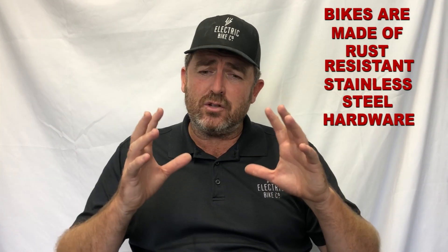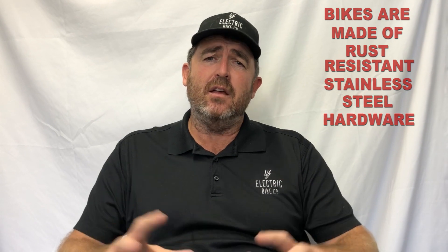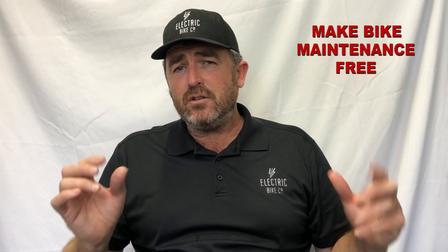The beautiful thing about the Electric Bike Company bikes is we make all our bikes with stainless rust-resistant hardware. We ensure that we've got puncture-resistant tires and we basically make the bike maintenance-free. The most important thing is to make sure your tires are pumped to the right PSI — between 40 and 60 — and you change out your brake pads every so often. But besides that, very little maintenance on our bikes.